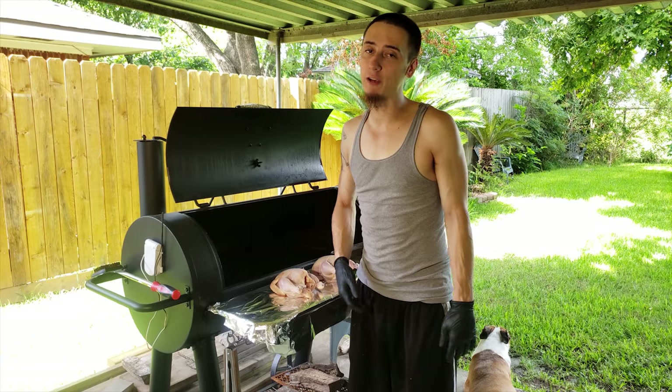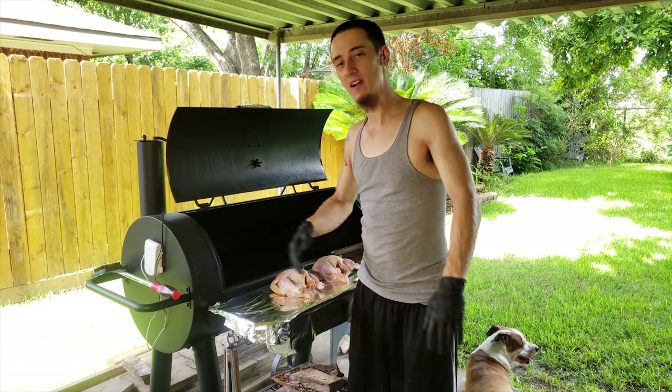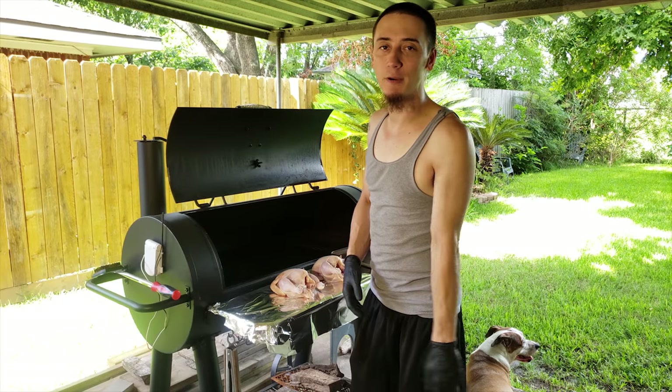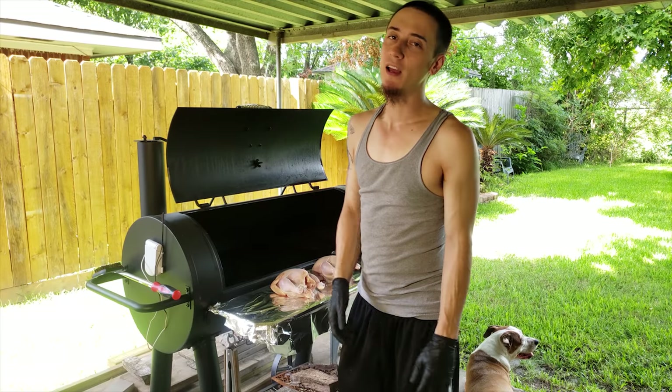Because they're small, they cook pretty quick. Might take an hour, maybe hour and a half to smoke them, but that's it. And as soon as they're done, they're ready. Give it about five minutes to rest. Let the juice kind of settle back in. It'll be amazing.